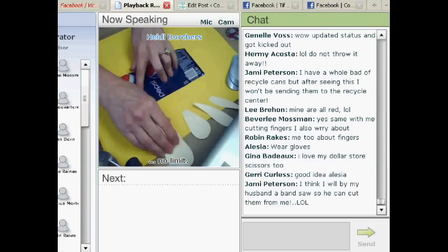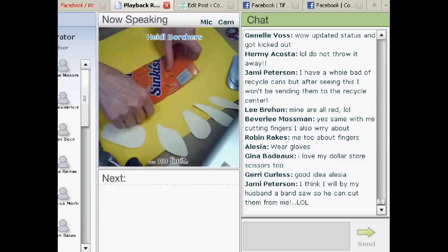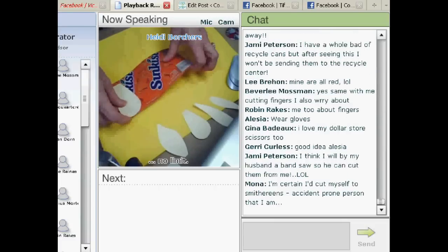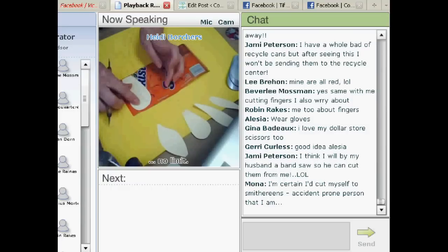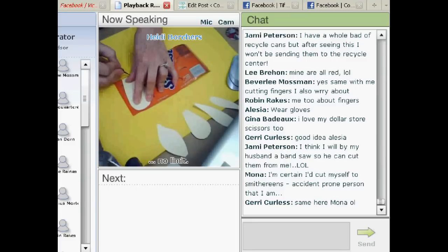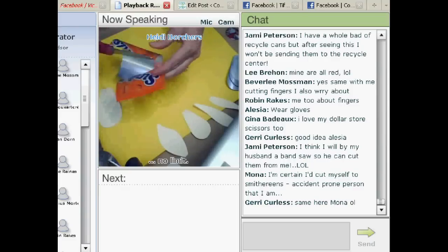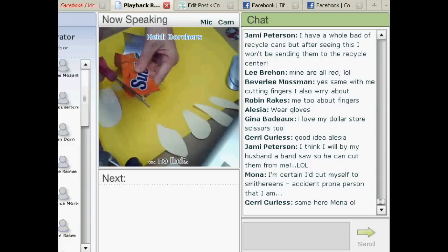Next, I've got some patterns here — I'm going to switch to an orange one, a wonderful orange can called Star Kiss. I cut cardboard patterns, put them down on my soda can, and use a stylus to just trace around the pattern to give me my cutting line. Then I just cut out with my scissors, right on the line.